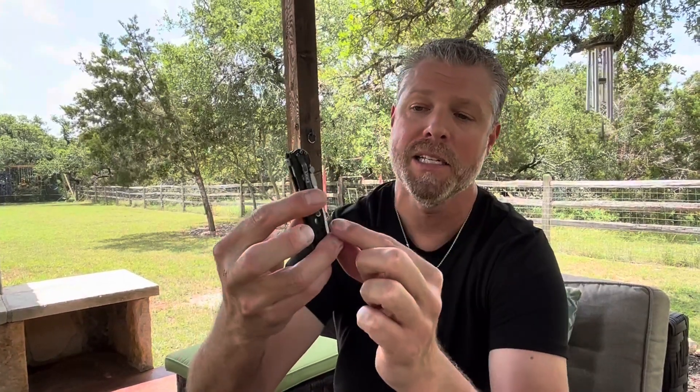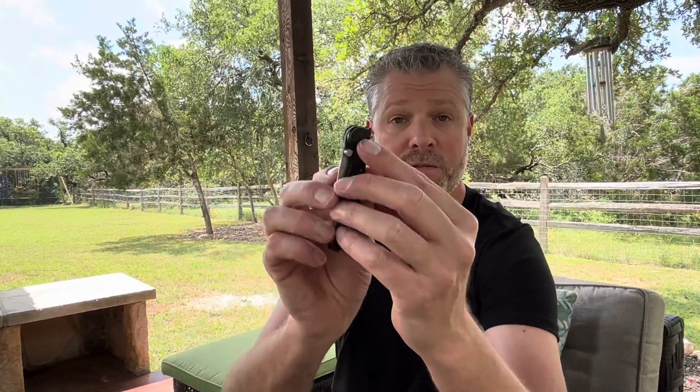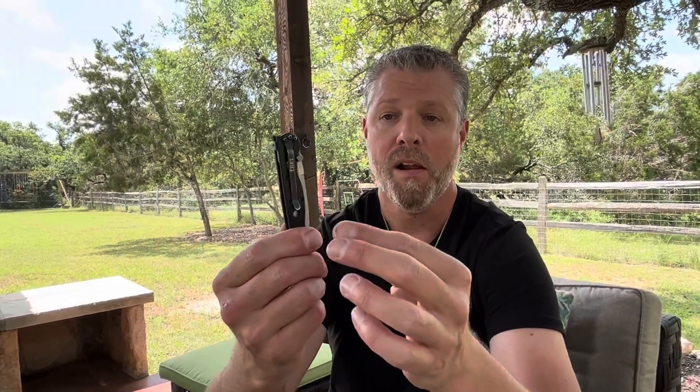What I really like about it is the pocket clip, which is reversible — you can take it off and put it on either side for left-handed or right-handed draw. Unlike a lot of my knives with pocket clips that get loose, this one after years of use has not come loose at all.